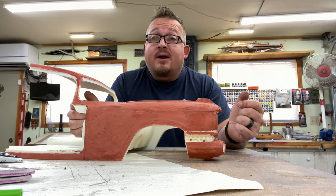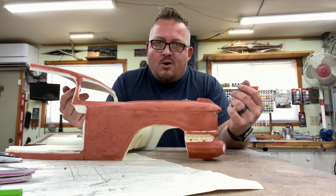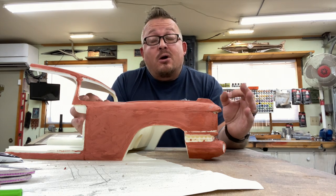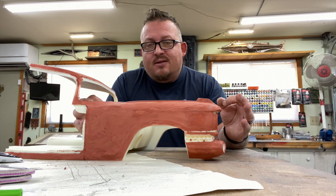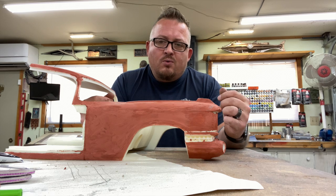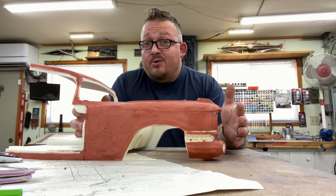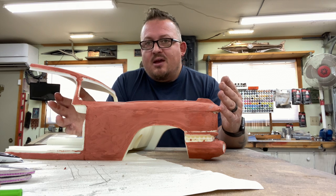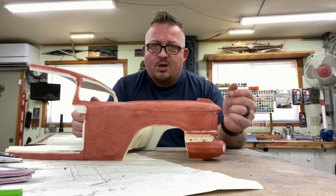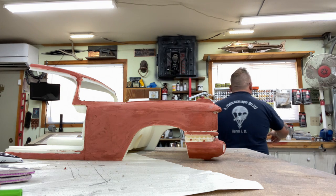Then it's going to get a coat of gloss black. Why gloss black? Because I'm doing chrome — anytime you're doing metallic finishes, whether shiny gold, shiny silver, or whatever, a coat of gloss black underneath will always enhance that top coat. We'll do everything in gloss black, mask off the areas for chrome, then move on with the gloss white and gloss red for the main portion of the paint job.